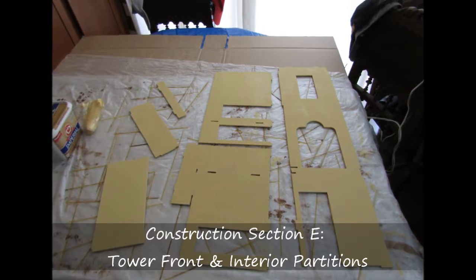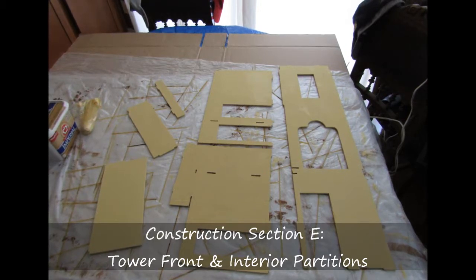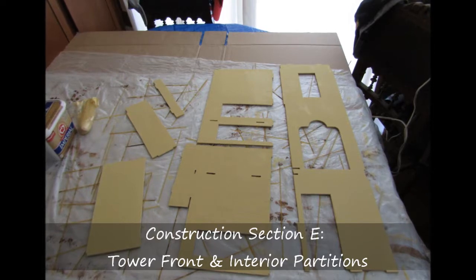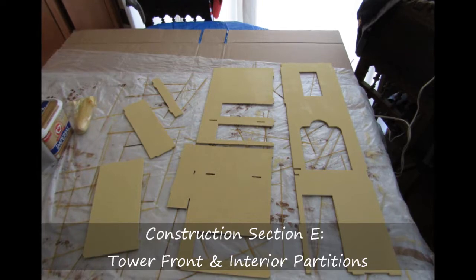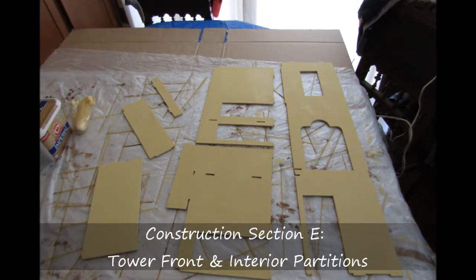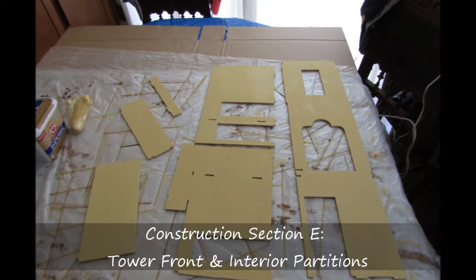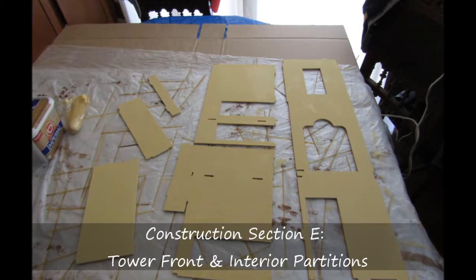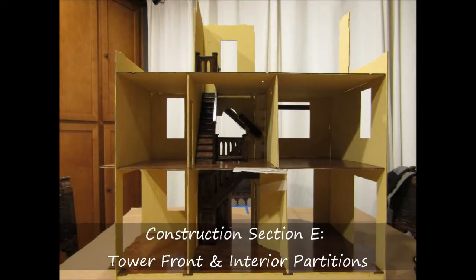This begins by telling you to remove and prepare the tower front wall, but there are actually a few other parts that you're going to have to remove and prepare as well. This includes some of the interior walls as shown in the image here. Since these pieces are going to be used for interior and exterior walls, I just used my primer coat.